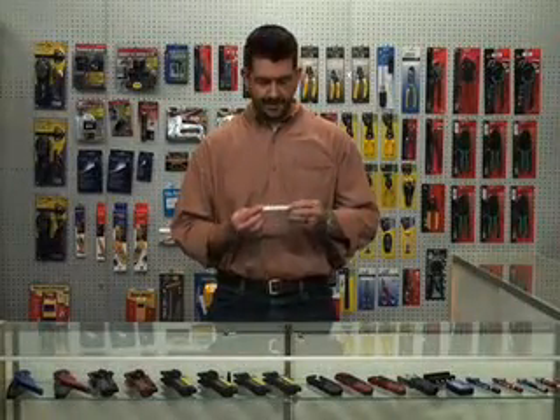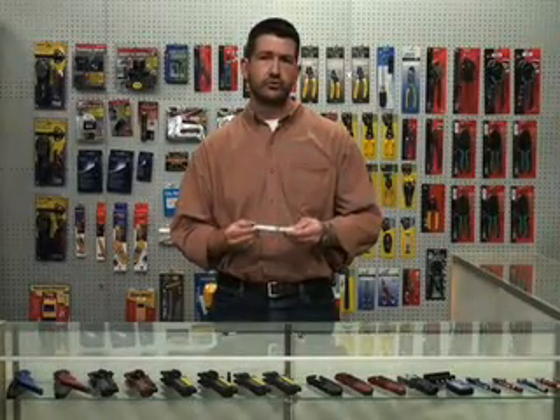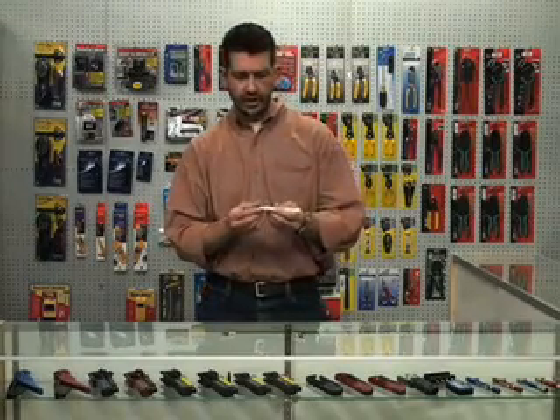Hi, I'm Brett from TechToolSupply.com. Today I want to show you a neat little tool called the Checksit from Labor Saving Devices. This little unit is a very high sensitivity continuity checker. It's actually so highly sensitive that it uses your body to run the continuity check.